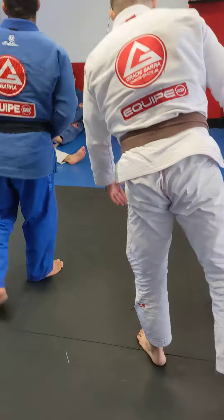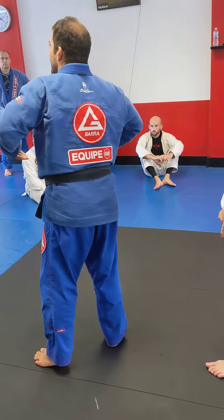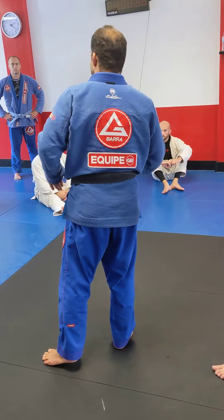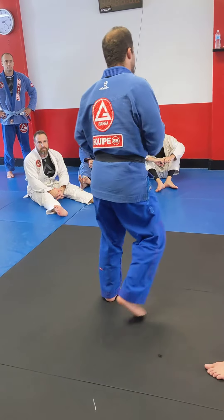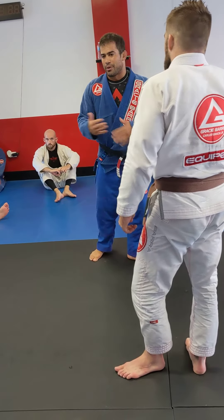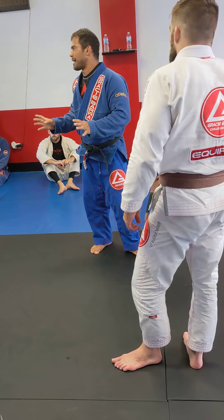In a tournament you have to make the best decision - if you really have to get the points and you're losing, or if the guy is already 10 points ahead of you, two points is not going to make any difference, and then I will go for the foot block to try to finish. That's something you have to decide, and with time and experience those decisions are going to come to you much much better.